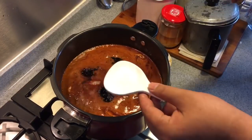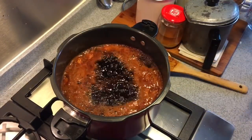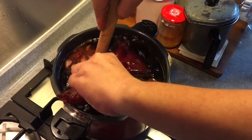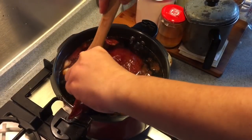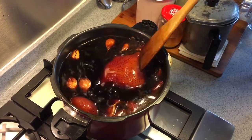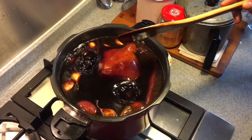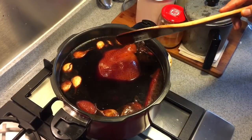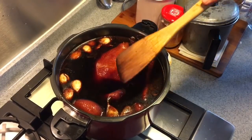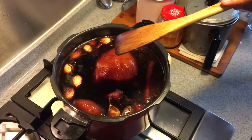Now that the gravy is boiling, add in one teaspoon of salt, then gently put in the chicken. Tilt it down a little bit so that the air from the cavity can come up and the water goes in. Although this is a pressure cooker, I'm just using it as a regular pot. So we'll cook this for 20 minutes, and after 20 minutes we'll cover it up and let it sit in the gravy for another 40 minutes. When it's been cooking for 10 minutes, I will turn it to the other side for another 5 minutes, then shift it back to the original way for another 5 minutes before I remove it.